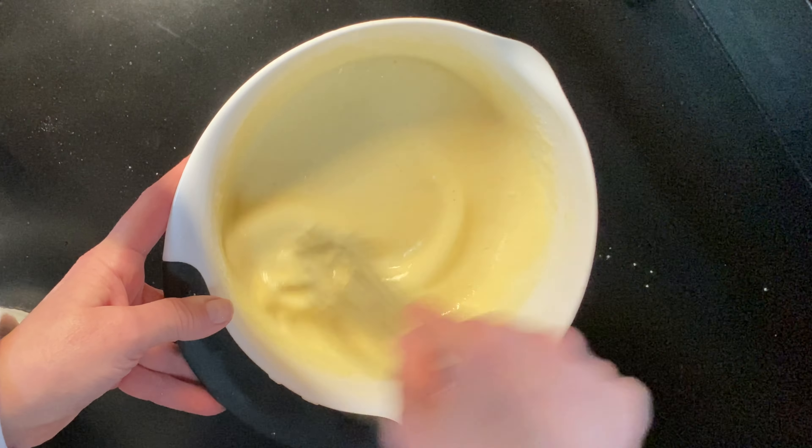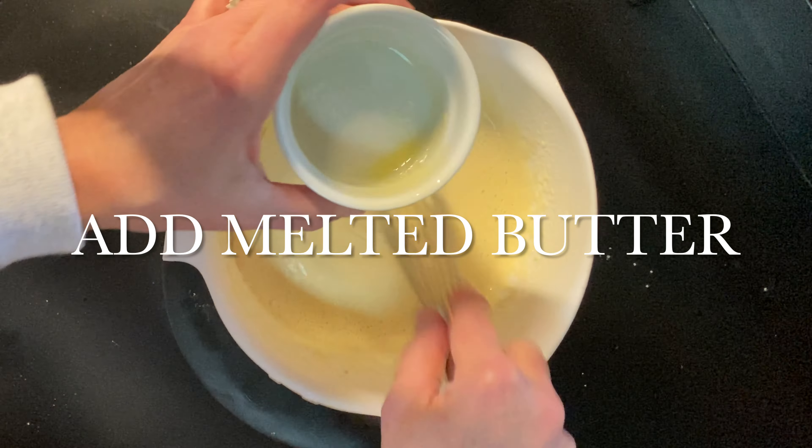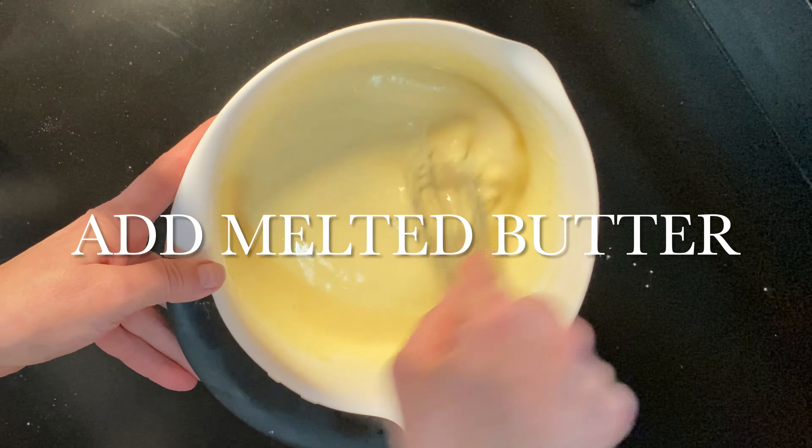When you have that completely whisked in and smooth, go ahead and add your two tablespoons of butter that's slightly cooled by now. And now we're ready to fry our pancakes.